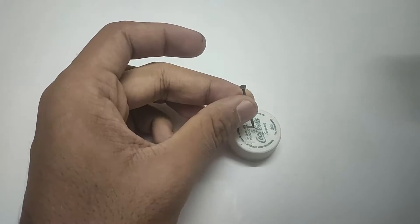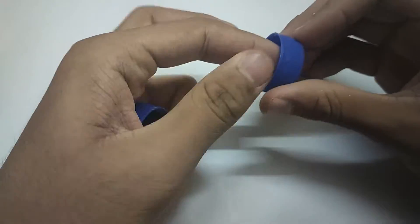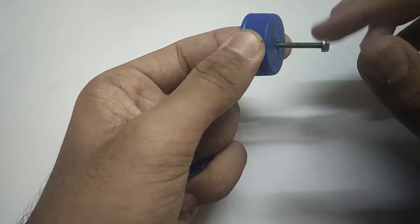Take a bottle cap and make a hole in the center. Now take screws and secure them to the bottle caps like so.